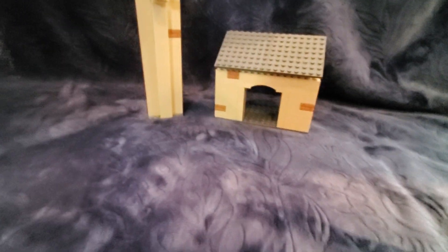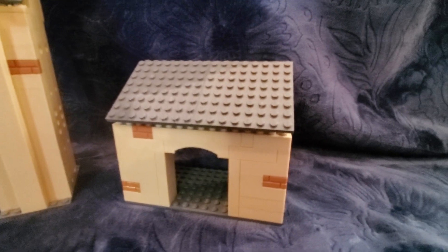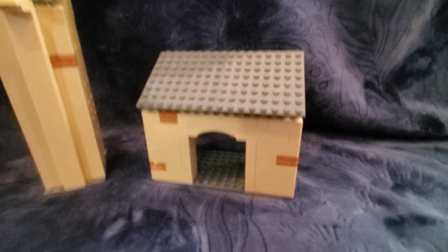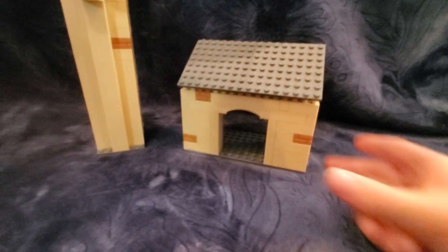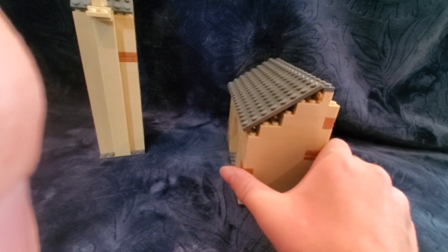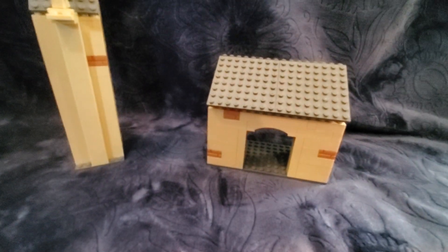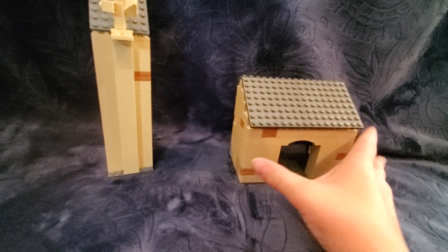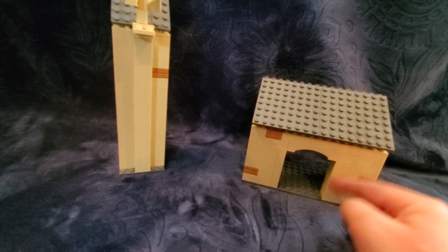If you move all the minifigures out of the way, we can check out the outskirts of this Hogwarts section I've built. This is just a little section that you can walk through and have your minifigures walk through. On the side it looks okay — it doesn't look the best but I think it still looks good.